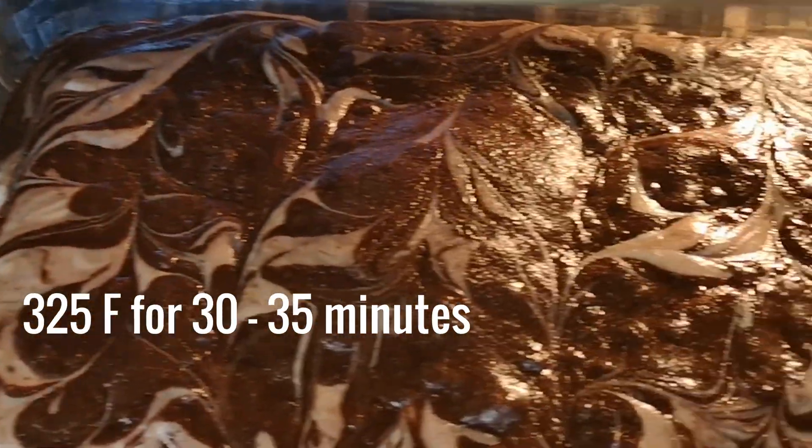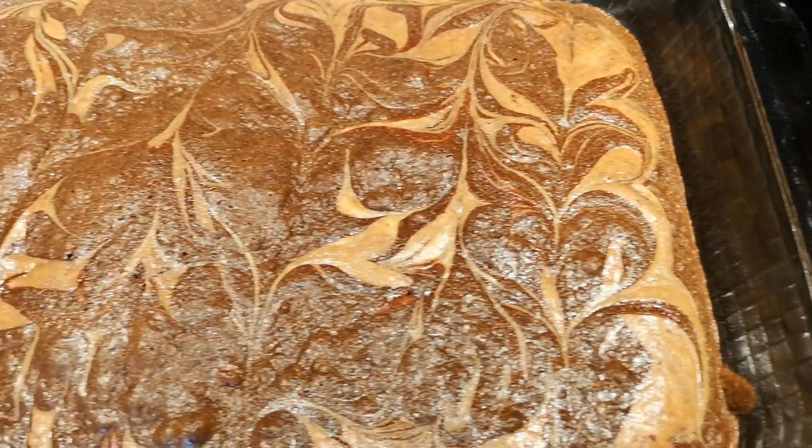Bake the brownies at 325 degrees Fahrenheit for 30 to 35 minutes. Remove from the oven and let cool.